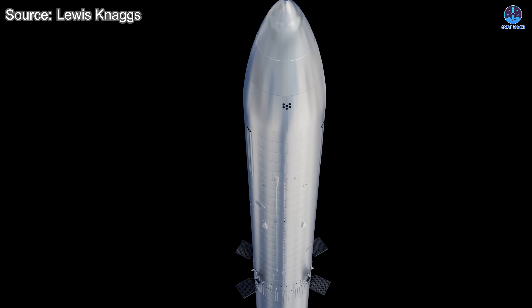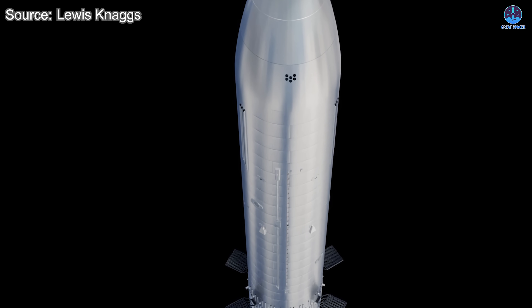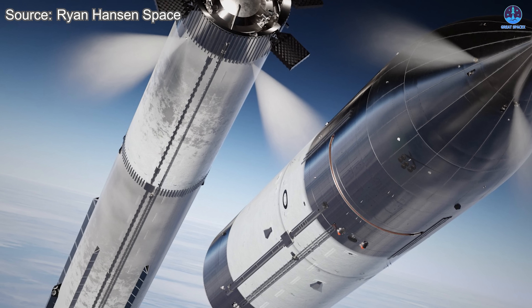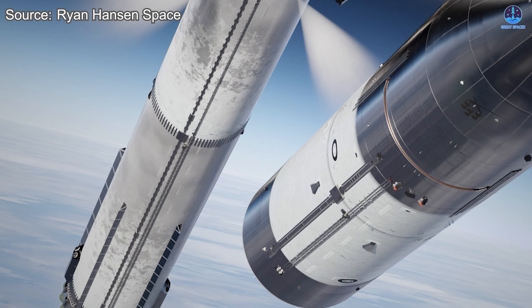By removing the need for a heat shield and simplifying their design, SpaceX is making it possible to carry more fuel, more payload, and to reach destinations that reusable versions cannot yet achieve. So stay tuned, because these expendable Starships may be the very vehicles that push humanity farther than ever before.